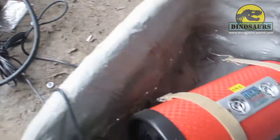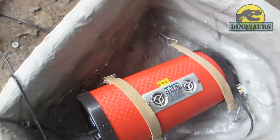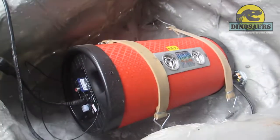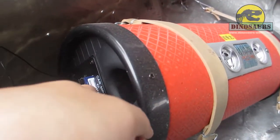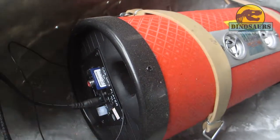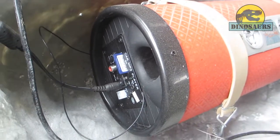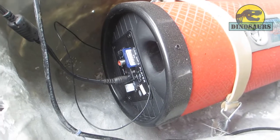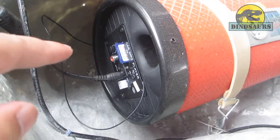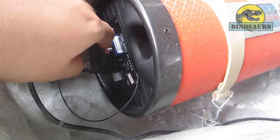The sensors and speakers are in the rock. And you can see the SD card here — this is the SD card.